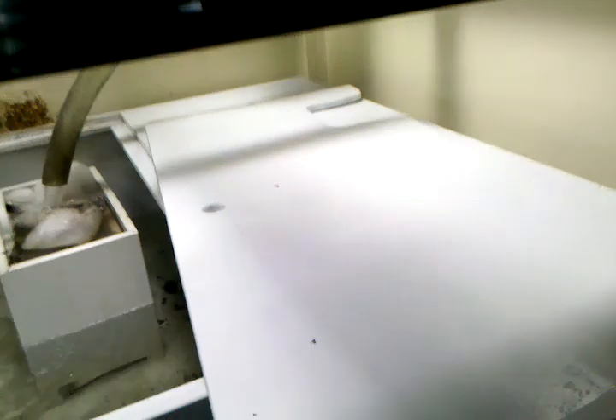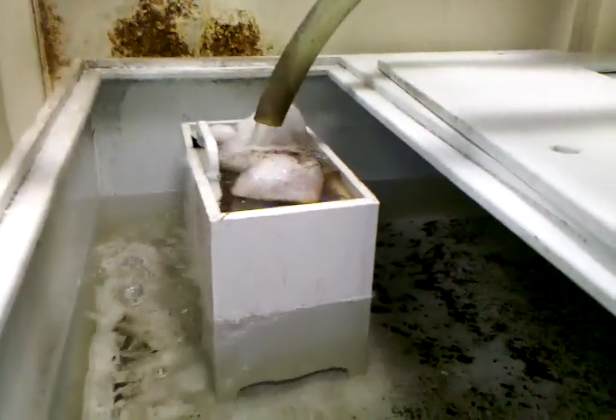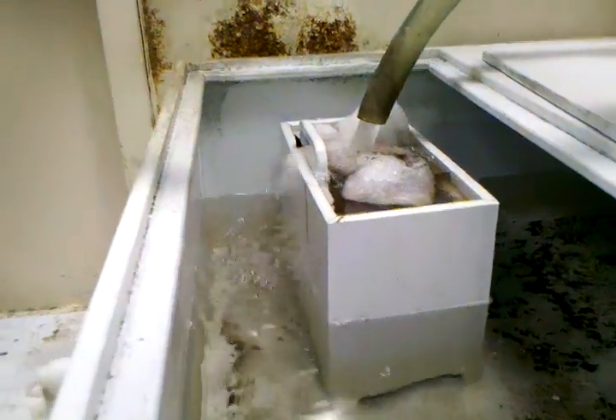I'm going to take this door off. There's an acrylic filter box there with holes drilled in the bottom of it so it catches the floss. It needs to be cleaned out — you can see it's clogged, that's why it's overflowing the top. You can put a lot of other filter materials in here.